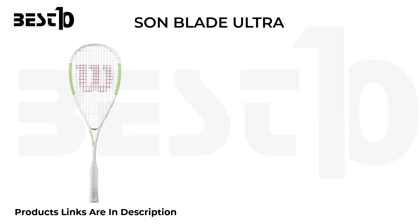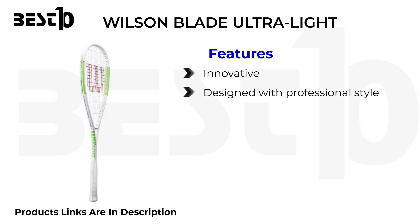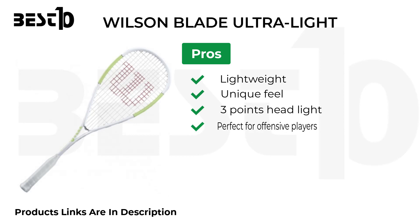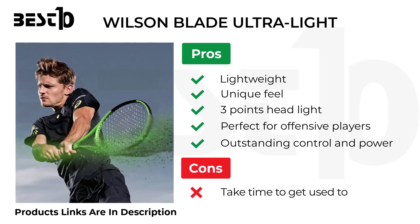Wilson Blade Ultra Light. Features: innovative design with professional style, smoother reaction, sweet spot, improved version. Pros: lightweight, unique feel, three points headlight, perfect for offensive players, outstanding control and power. Cons: takes time to get used to.